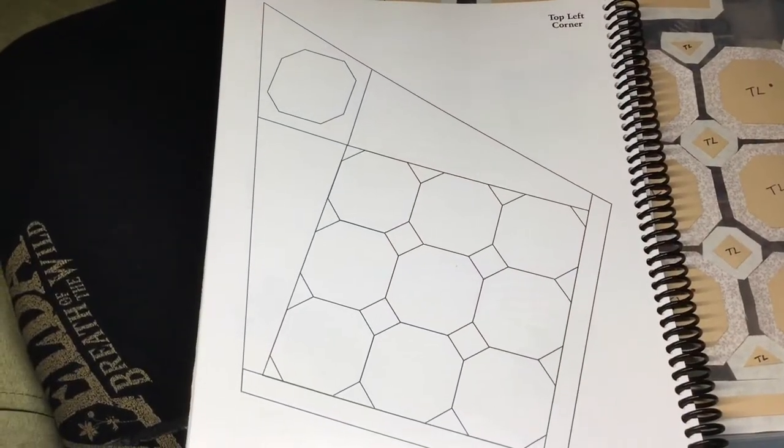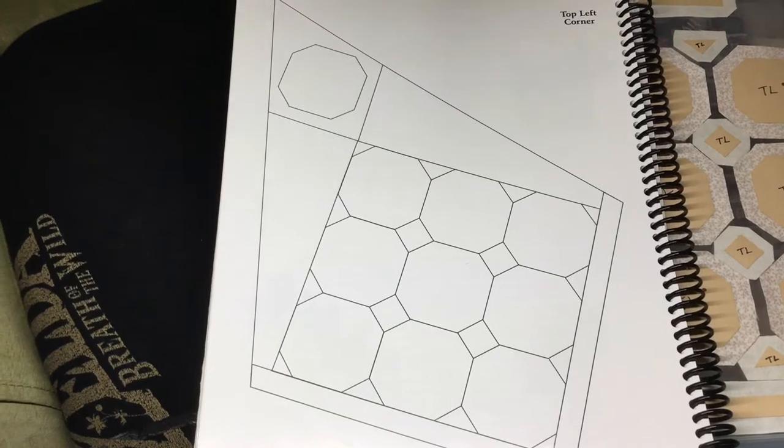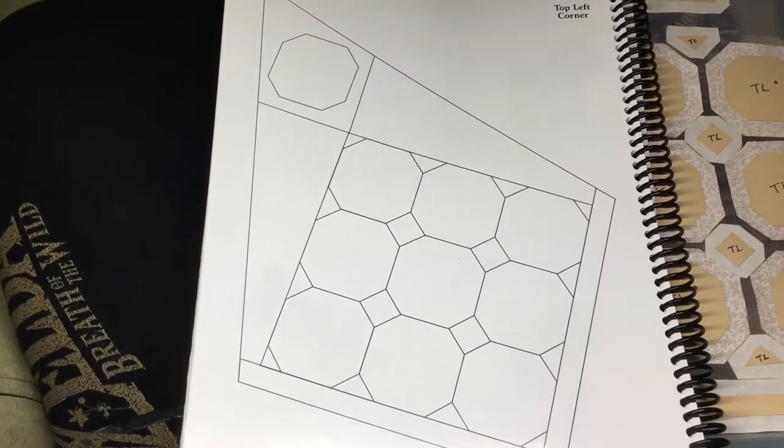This is the video for the top left corner of the Dear Jane quilt, and it's going to be worked directly from the book.